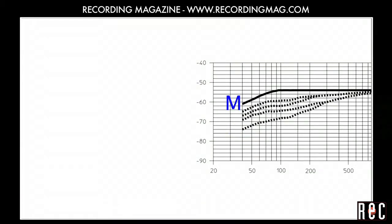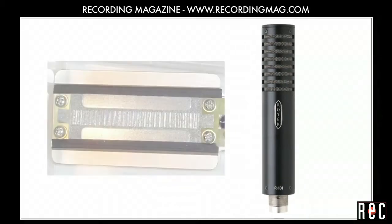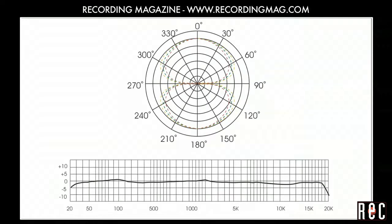We also have a Royer R101. This is a ribbon dynamic mic. Ribbon mics use a thin strip of metallic ribbon stretched across a magnetic field to produce a signal. Like most ribbon mics, the R101 has a figure-8 polar pattern, picking up sound from the front and the rear and rejecting sound from the sides.